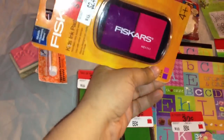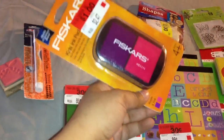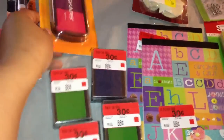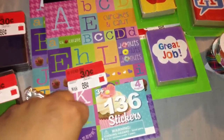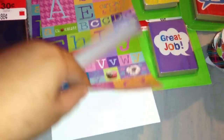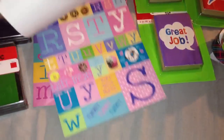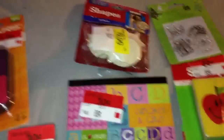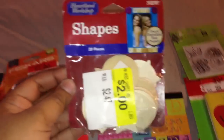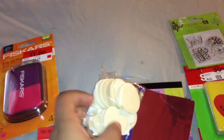By Fiskars there's this pink and purple ink pad — it's actually called a kids ink pad but it was only a dollar. Then they had these stickers: there are 136 letter stickers and these were only 30 cents as well.